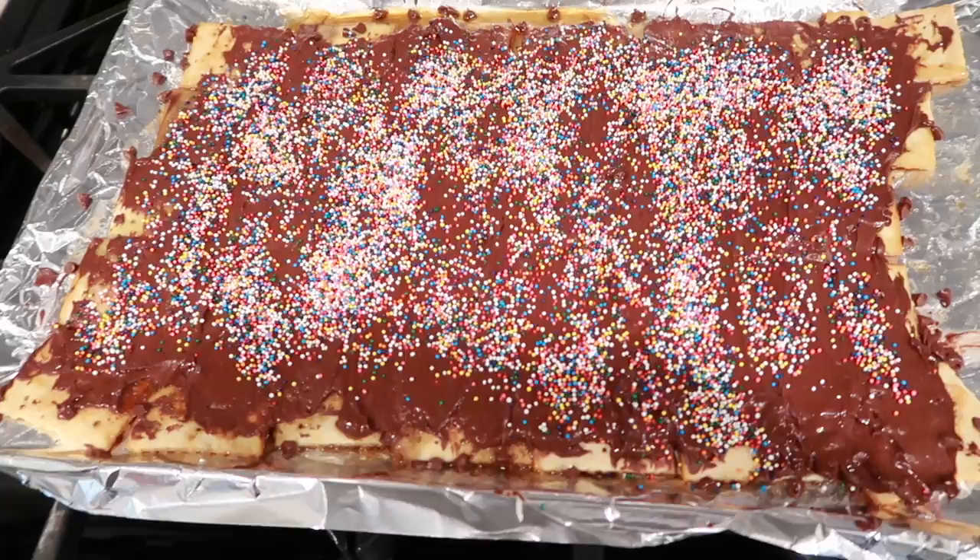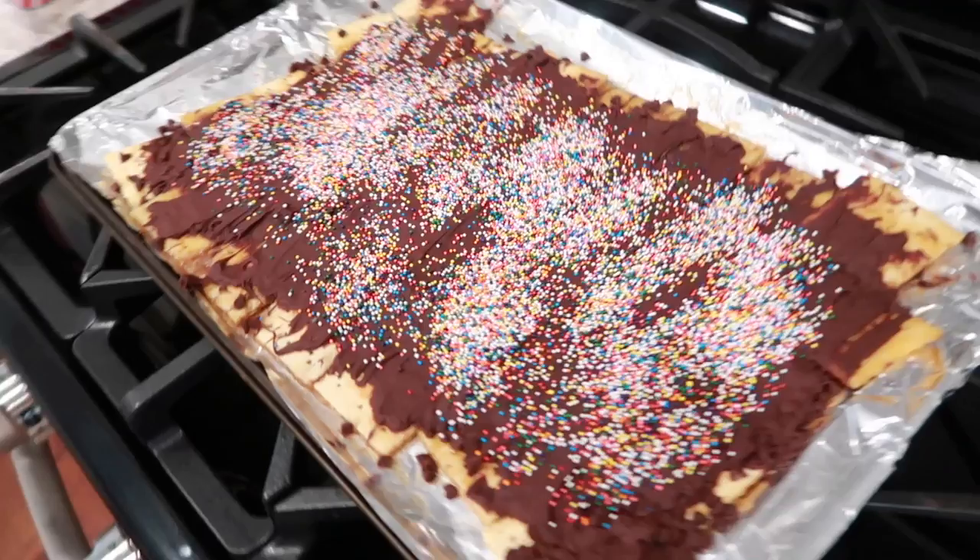Now stick them in your freezer for about 15 minutes. If you don't have room in your freezer, you can always just stick it in the fridge overnight.